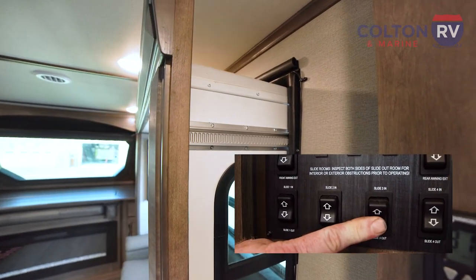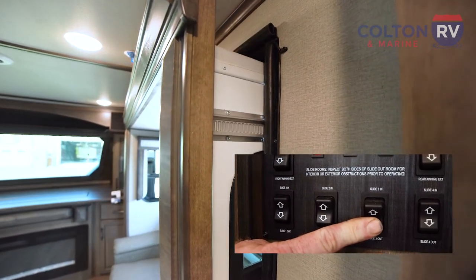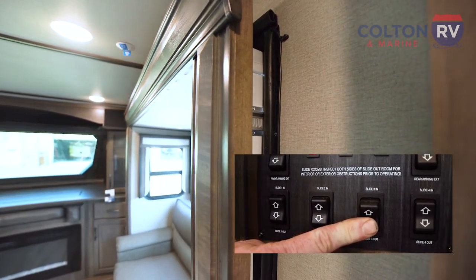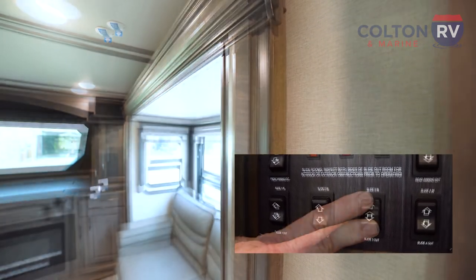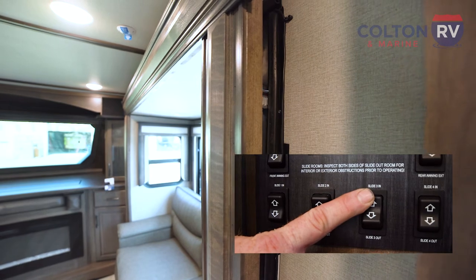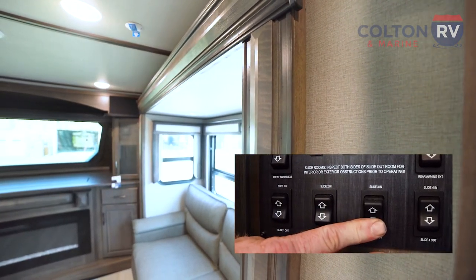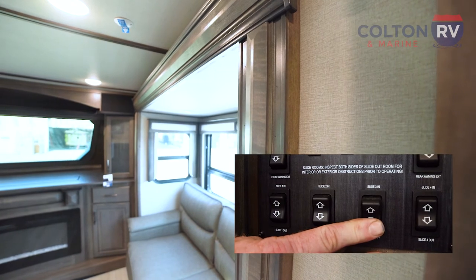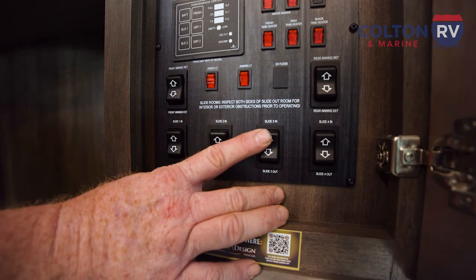We're going to hold the button until the motors stop. Bring it in a little bit, take it back out, hold it until the motor stops making noise. You're going to do that three or four times, and then your slides should work as they're designed to.